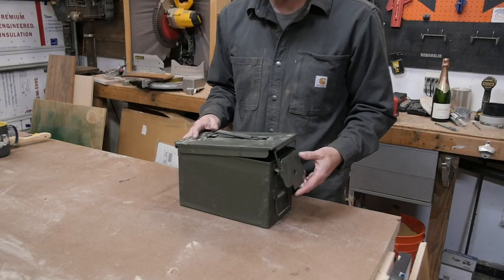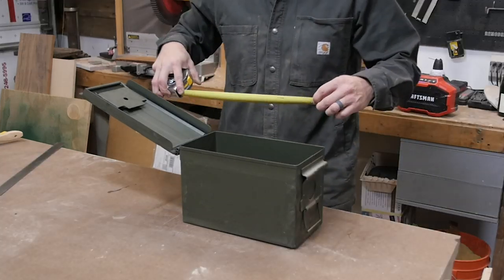This project is a little bit more difficult than the projects I've done before. This one is gonna involve some Spanish cedar and an ammo can I picked up online. The first thing we're gonna do to get started is grab our ammo can and take some measurements.